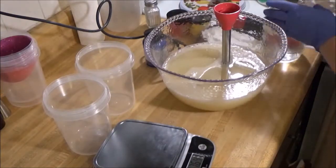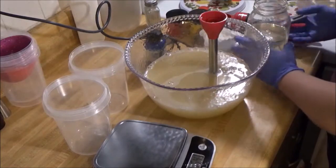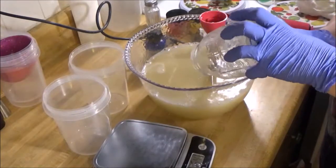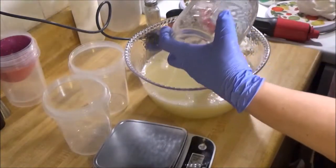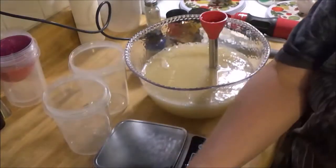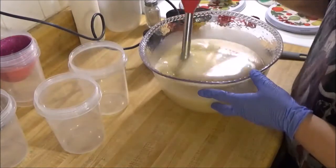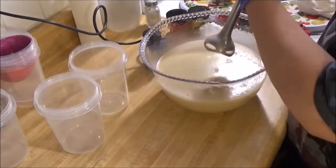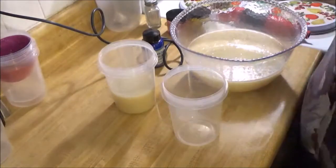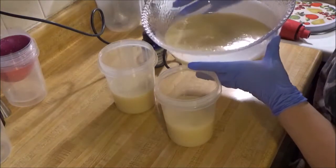Alright, I got that in there, I'm going to give that a stir and get that incorporated. That's just sodium hydroxide, the sodium lactate, and then distilled water. I don't really try to mix to trace at all - I just try to get it emulsified, because I usually stick blend once I get my fragrance in. I feel like my colors pop a little more if I stick blend them. I'm going to be doing a red, a green, and a yellow color.